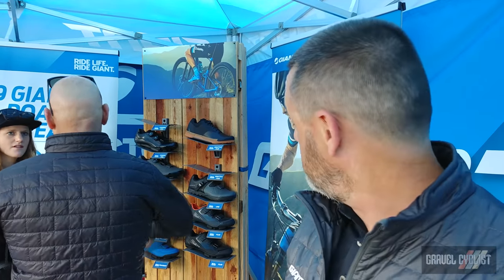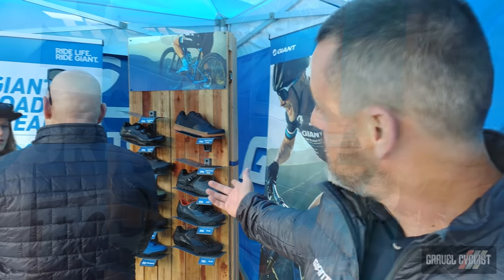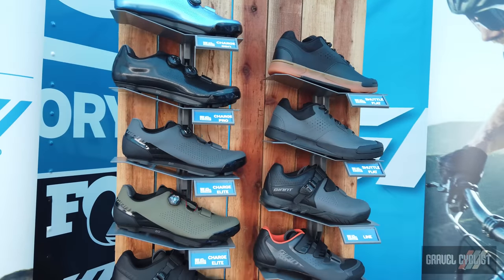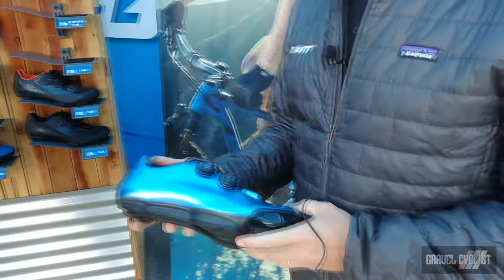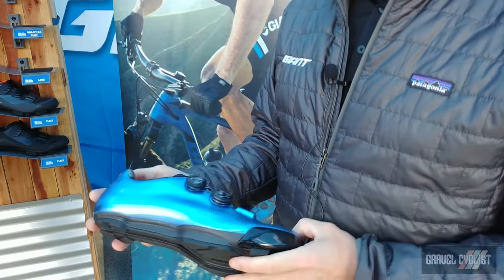My name is Ewan Campbell, I'm the global gear marketing specialist for footwear and helmets for Giant Bicycles. We're going to take a look today at our 2019 off-road footwear range, starting with our Charge Pro shoe here.